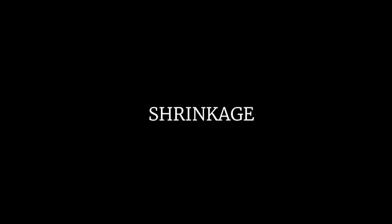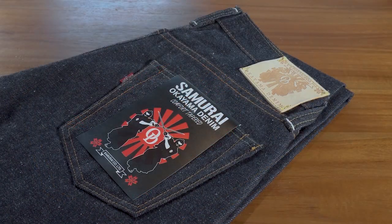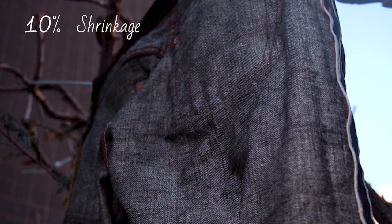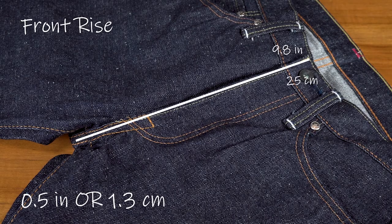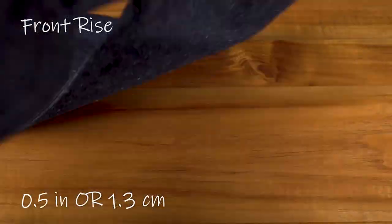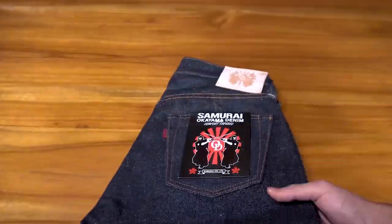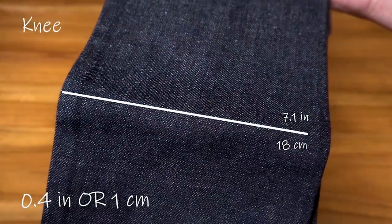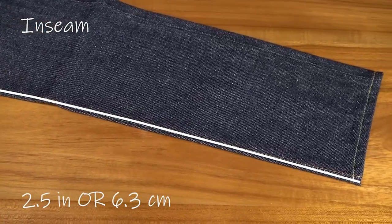Let's talk about unsanforized denim and chat shrink. Here's a pair of unsanforized denim — this is a pair we designed with Samurai Jeans called the Legacy. With shrinkage, there will be discrepancy depending on the temperature of the water and the duration of the soak. By rule of thumb, expect about 10% shrinkage. On average, expect to lose about a half inch in the front rise, a half inch in the back rise, a half inch in the upper thigh, about 0.4 of an inch in the knee, and about 0.3 of an inch in the leg opening. The inseam will also shrink up to two and a half inches in length.